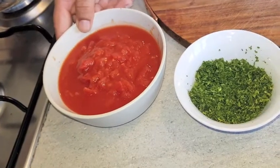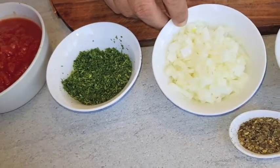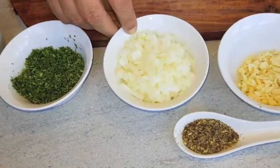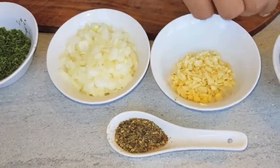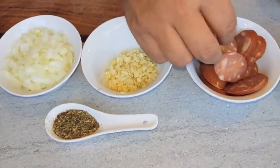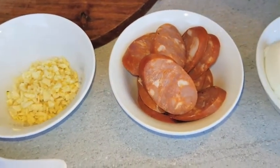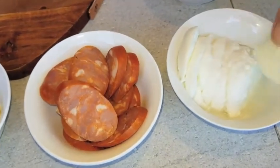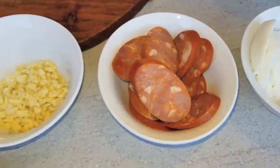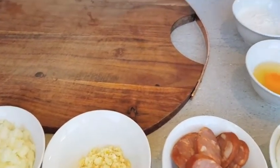So these are the ingredients: some chopped tomatoes, about 2 cups; chopped parsley, half a cup; 1 cup of diced onions; and 2 tablespoons of chopped garlic. And these are chorizo — Italian sausages. They're a bit spicy but really nice when cooked. And this is buffalo mozzarella — it's really soft and we're just going to put it on top. If you don't have buffalo mozzarella you can use regular mozzarella.